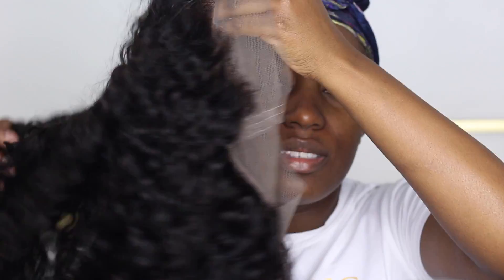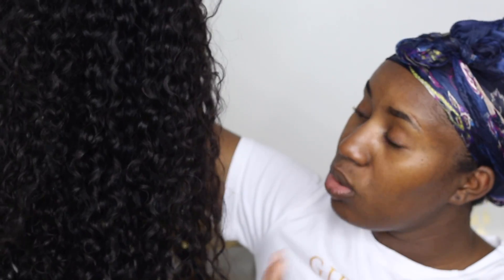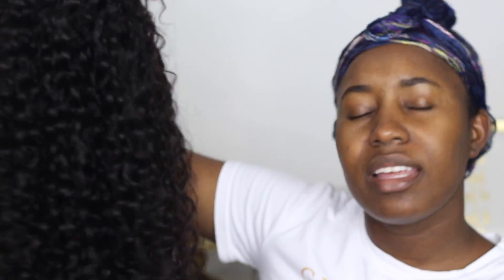Today's video I'm gonna do a review on this 360 wig that I received from Lavi Hair Company. This is in deep wavy and it is in the 180 density. I'm gonna do a half up, half down with this wig. This is what the hair looks like — I bleached the knots, then I washed it, deep conditioned it, and this is the natural state of the curl pattern. There's no product in this hair.